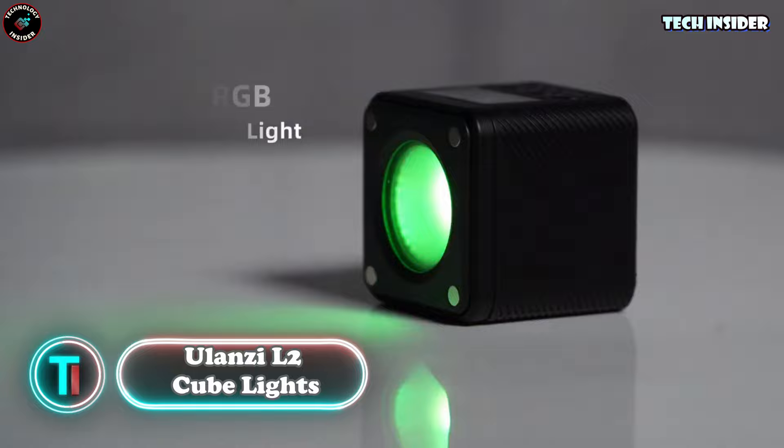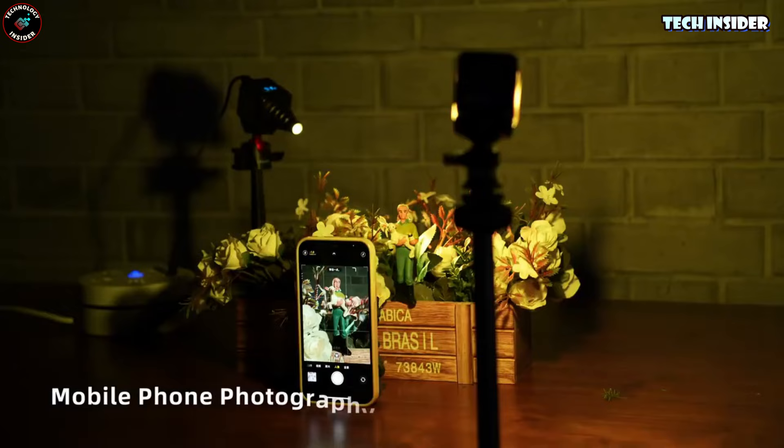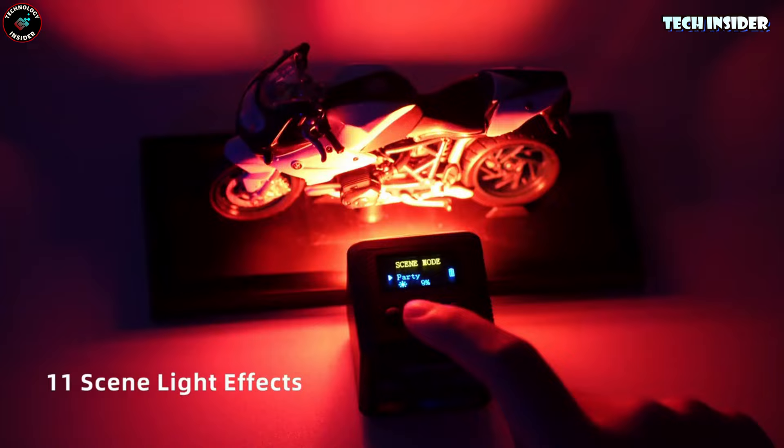Check out this other gem from the same crew — it's smaller, which means you've got tons more spots to pop it. Slap it on your camera, stick it on any metal surface, you name it. And with a couple of cool accessories, you can spread that light around or focus it like a laser beam.